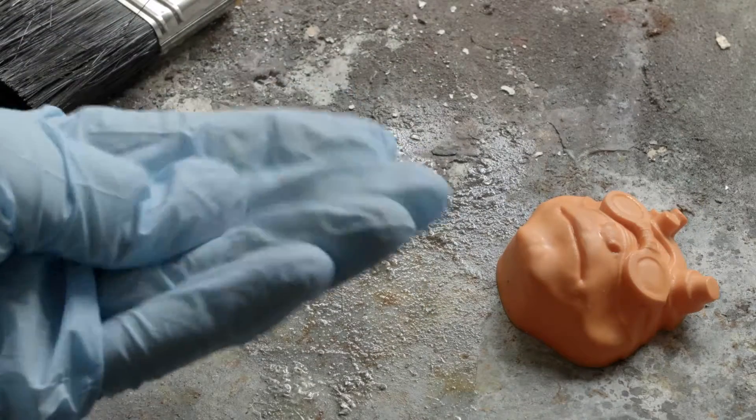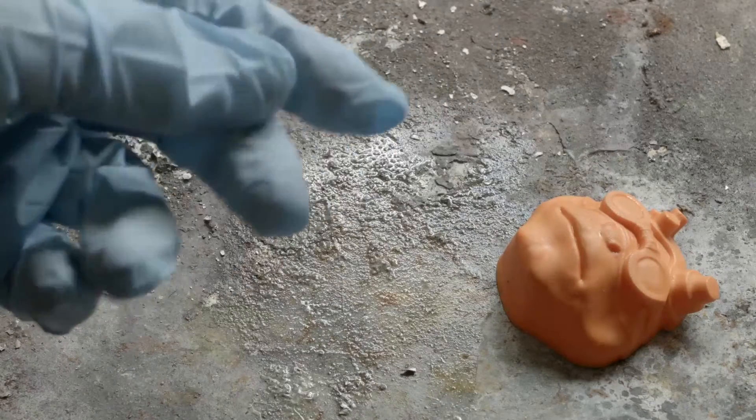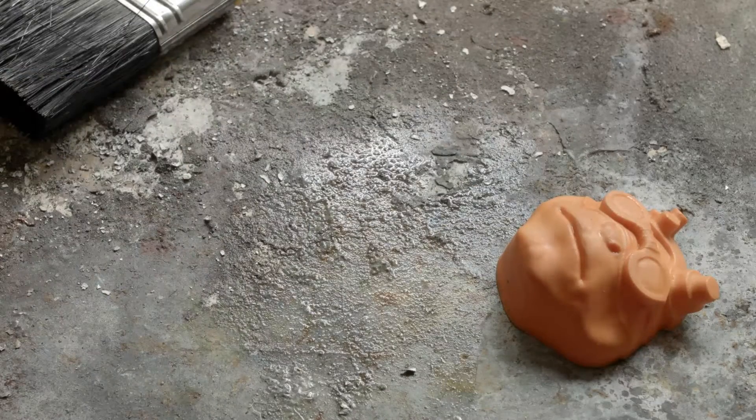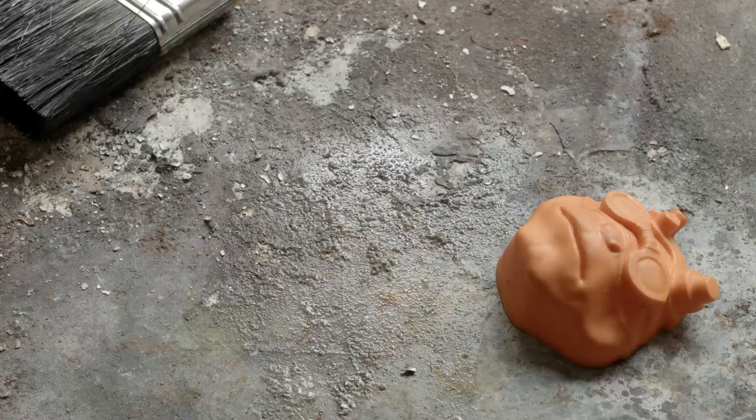Nothing melts on your hand either, so you're perfectly safe there. You might want to open a window or get a mask. I have this mask but I don't think it does anything, so I've just opened a window.